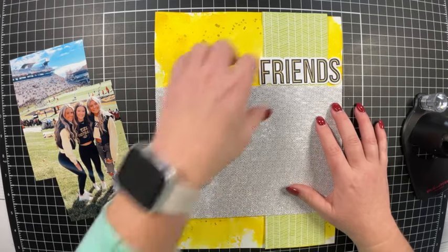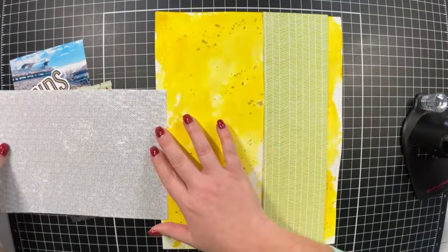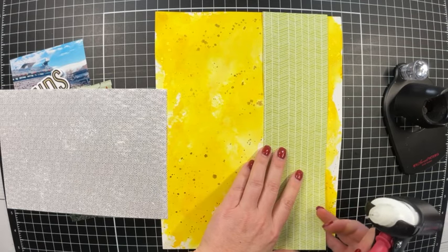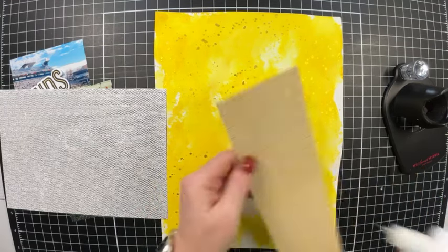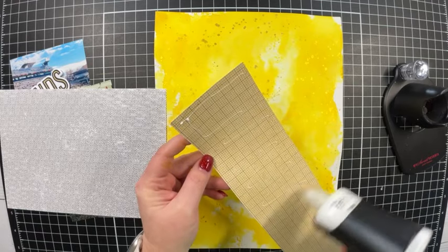Now that I've laid out where the pictures and title are going to fit, I want to go ahead and get these pieces of patterned paper glued down to the cardstock so I can start the fun part — embellishing the layout. I'm bringing in my precision glue press.